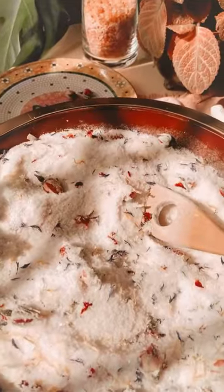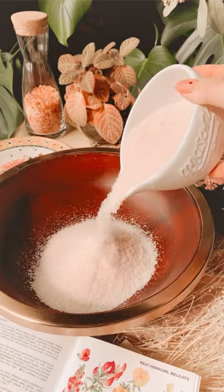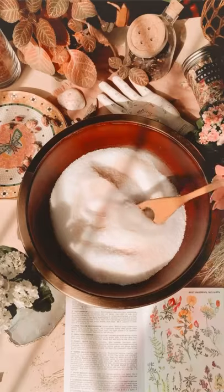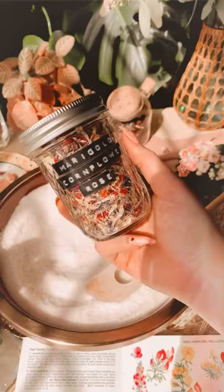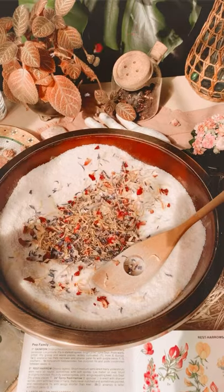Let's make a happy and uplifting bath soak. Start with two cups of Himalayan salt and two cups of Epsom salt. Add half a cup of baking soda and half a cup of dried flowers, and 10 drops of lavender oil.